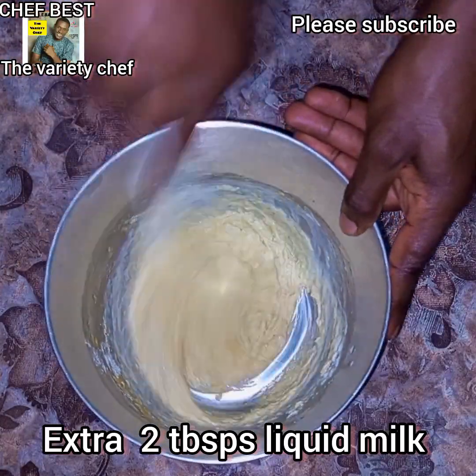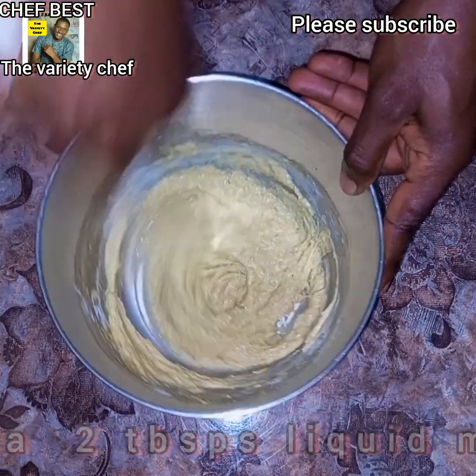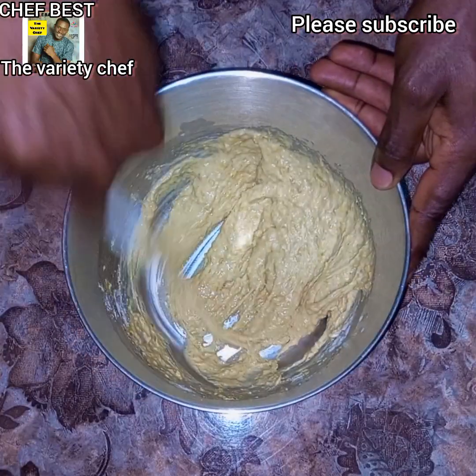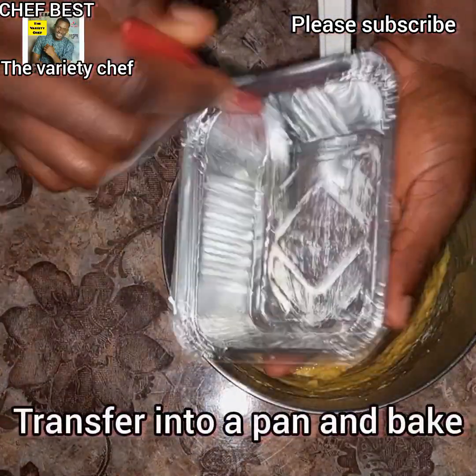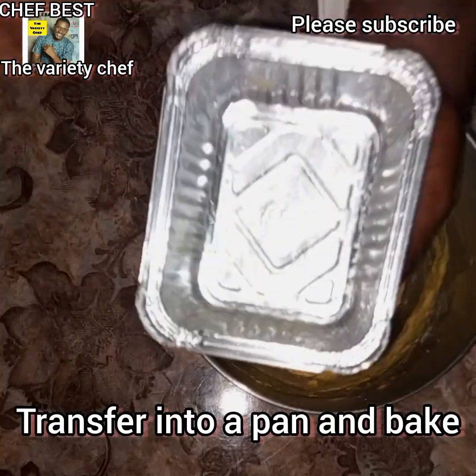The next thing to do is to get your pan ready. If you are using a normal pan to bake, make sure you grease it with either vegetable oil, butter, or margarine before transferring the cake batter into it. If you are using a foil plate, you can choose to grease it or leave it as is.